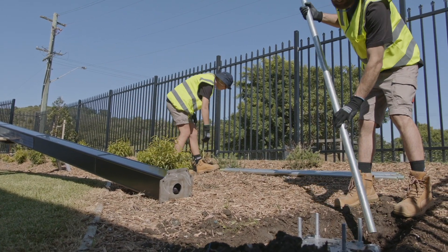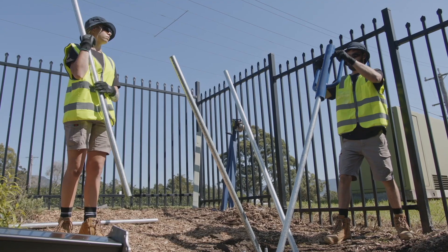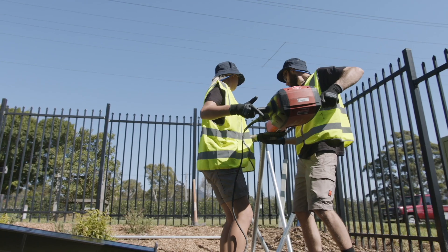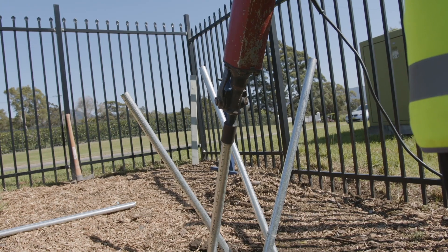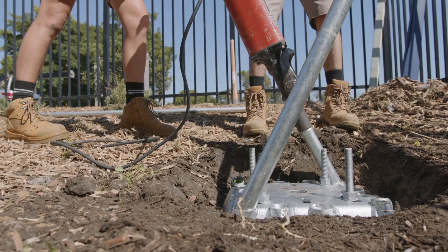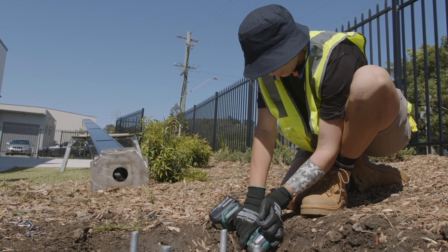Place micropiles into the corners of the foundation plate. Use a star picket driver to get each of the supplied piles started, then use a minimum 45j jackhammer to push piles all the way into the ground. Use an impact driver or drill with the supplied high tensile screws to secure each pile.